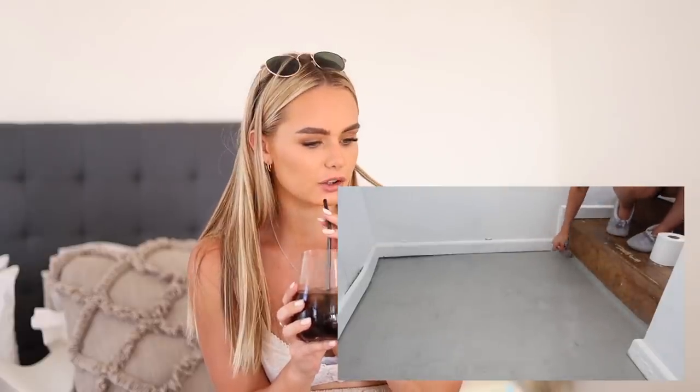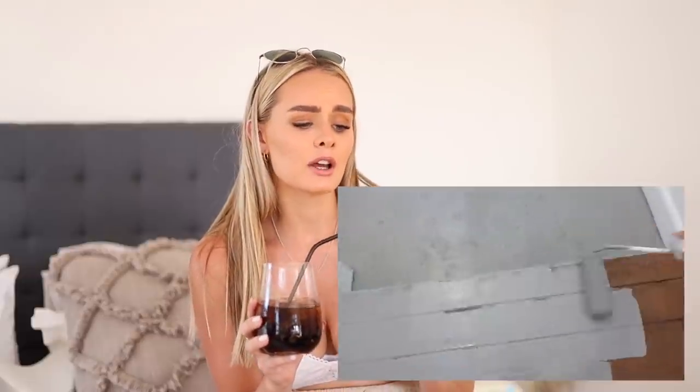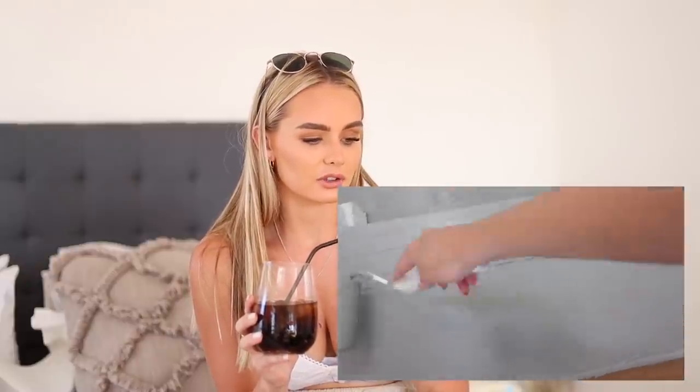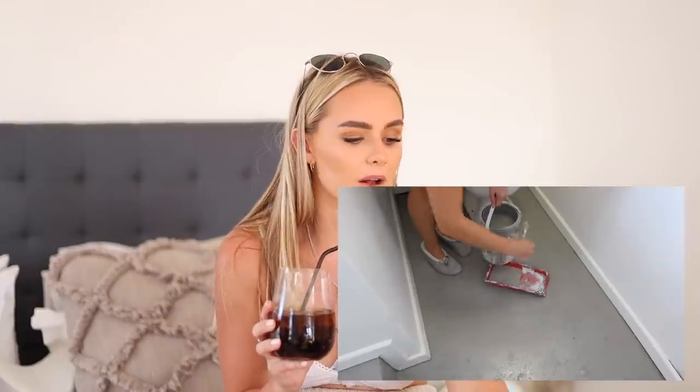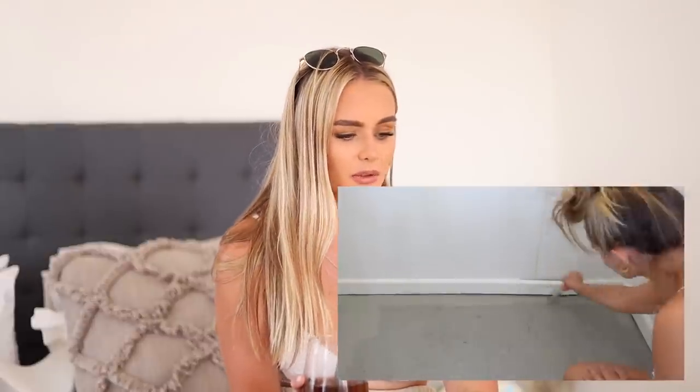The masking tape just wouldn't stick so I kind of winged it and it came out good. After one coat I left it for about three hours because it is an oil-based paint so it takes longer to dry. I did it so late the first day that I decided to do the second coat the next morning. I love doing DIYs in a bikini - I don't want to ruin my clothing, and paint is easier to get off skin than off clothing.